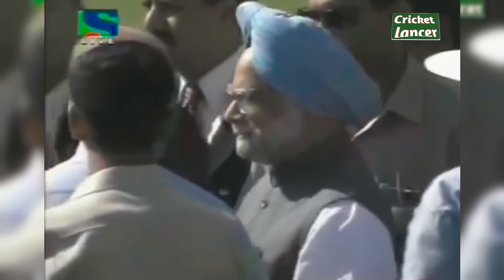The President of Pakistan, Pervez Musharraf, is here as the Chief Guest, just being introduced to the two teams. And the Prime Minister of India, Mr. Manmohan Singh, as well.